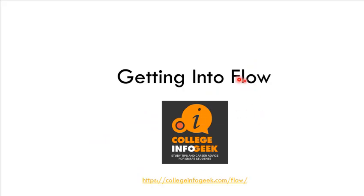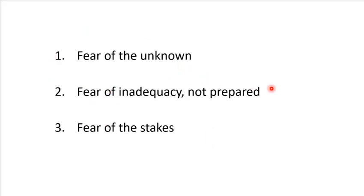So how does this apply to exams? There's a great website, College Info Geek, with an article on getting into flow — follow the link for more detail. When we look at test strategy, the three aspects that drive poor performance are: fear of the unknown, fear of inadequacy or not being prepared, and fear of the stakes. You can control numbers one and two, and have some control over number three, depending on how the course is designed.